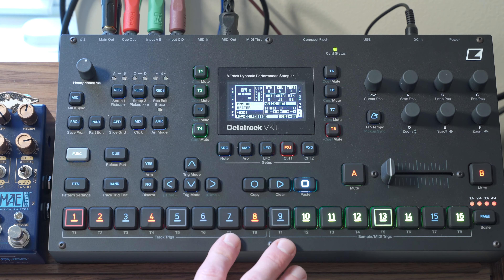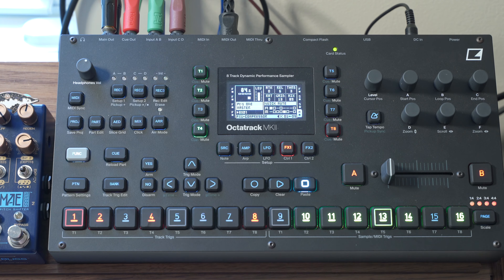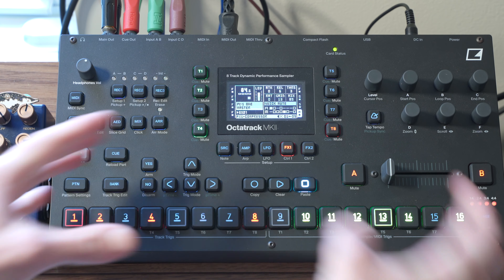Hey, what's up? The Elektron Octatrack is great for so many reasons, but I'm finding more and more that it's just a great central hub for my studio — and not even in the way that I'm using it to control everything I have, because it can do that and very well. But I'm kind of using it as a central brain or idea hub, where all of the little snippets and ideas I have kind of gravitate toward.